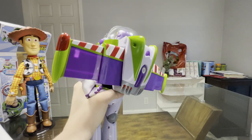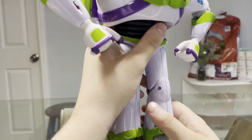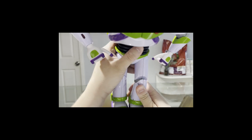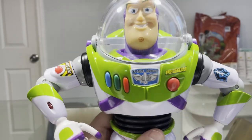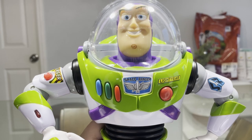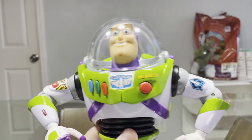One thing I want to point out before I get to the voice features: I do not like the way the knees bend. I don't even dare to do it to the other one at this point. Plus, one more thing — I do love the stickers on here. I kind of like the Space Ranger sticker. I know it's not a movie-accurate lighter blue, but honestly it definitely stands out, which is why I really like it.